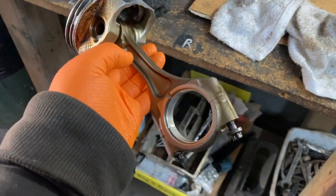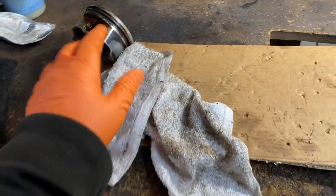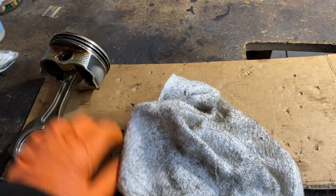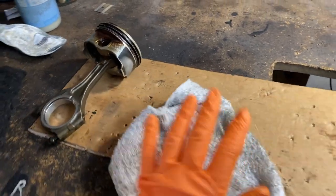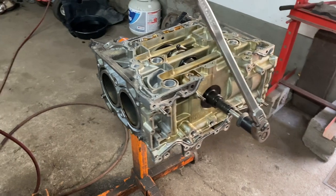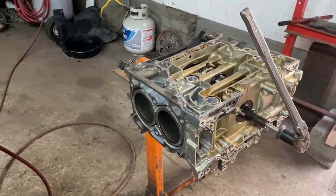And that's how you take them out. I'm going to have videos on how to install them — it's a little bit different, you're going to need a ring compressor — but that's it. Motor Car Nut. Please subscribe, hit that like button, any questions leave them below. I answer all questions pertaining to the video. I appreciate all the comments and I'll see you guys in the next video. Thank you for watching.